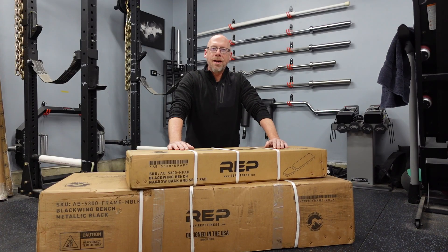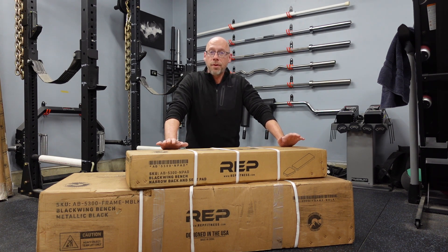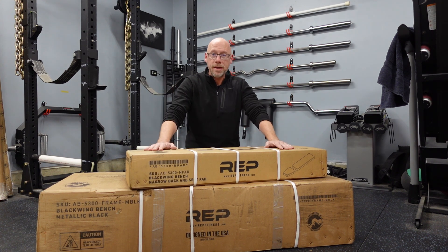Hey everybody, it's Tim from JimCrafter.com back with another unboxing video and this one I am really excited about. When I heard this product was coming out and I saw the specs on it, I immediately wanted to order one. For the longest time I've used the Rep AB 5200 Bench. I just did an unboxing for the 5200 version 2 and as nice as that one is, this is the one I'm really looking forward to. This is the Rep Fitness Blackwing — their top-of-the-line adjustable bench, flat incline decline. Rep did not send it to me free of charge, and hopefully if I like it enough, this one will replace my AB 5200.